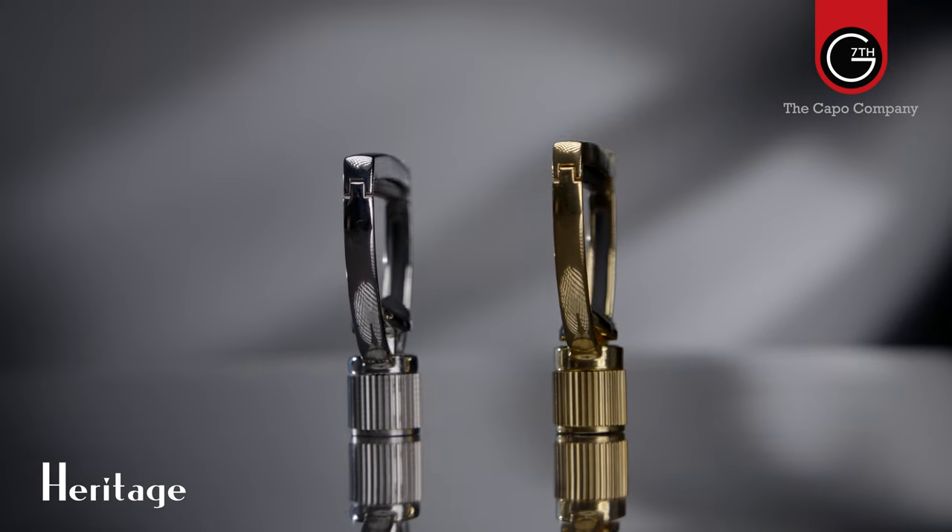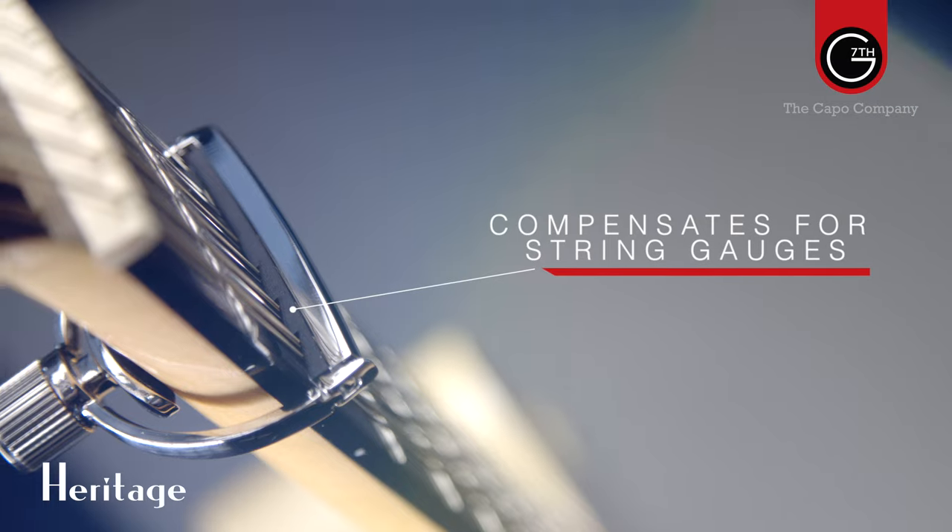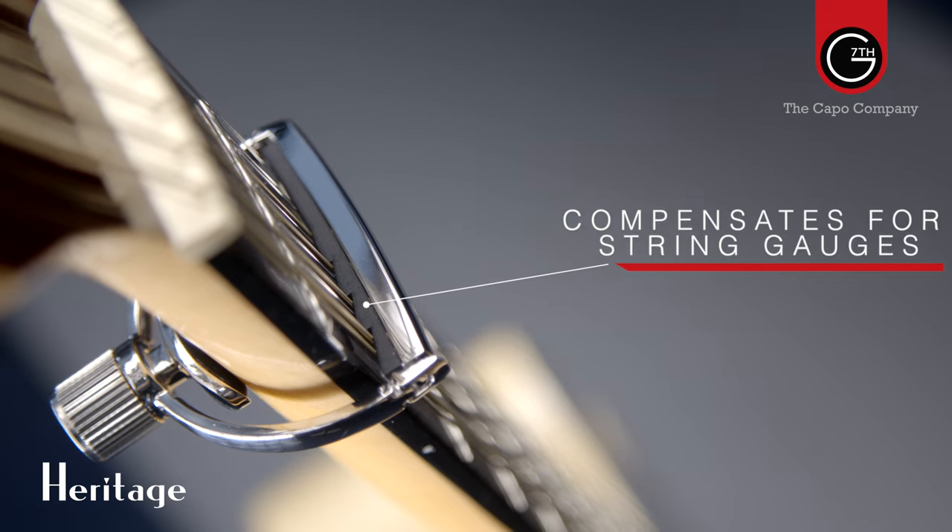The G7th Heritage Capo also features their Adaptive Radius Technology, which is second to none at distributing pressure evenly. It also features thinner, harder pads which preserve the tone of your instrument. The combination of all these features makes the Heritage the absolute pinnacle of capo design. In addition to the 6-string version, there's also a dedicated 12-string Heritage featuring a patented compensated string pad using dedicated ridges in the silicon pad itself. This compensates for a variety of different string gauges, and the result is essentially the best 12-string capo you can buy.